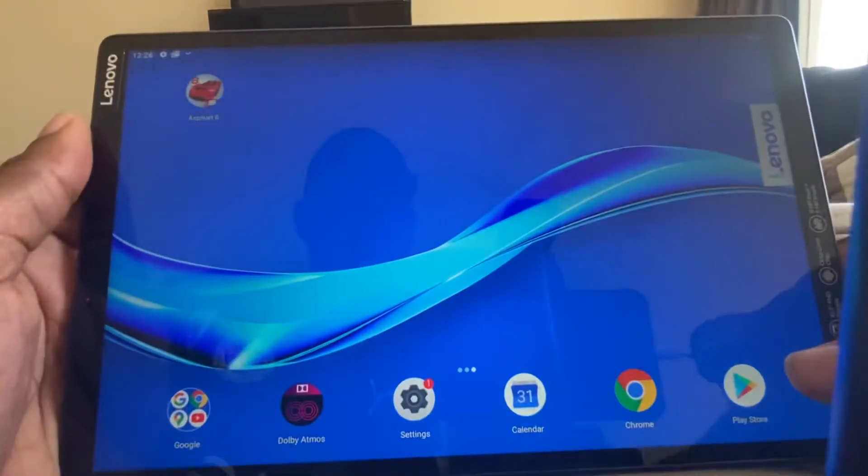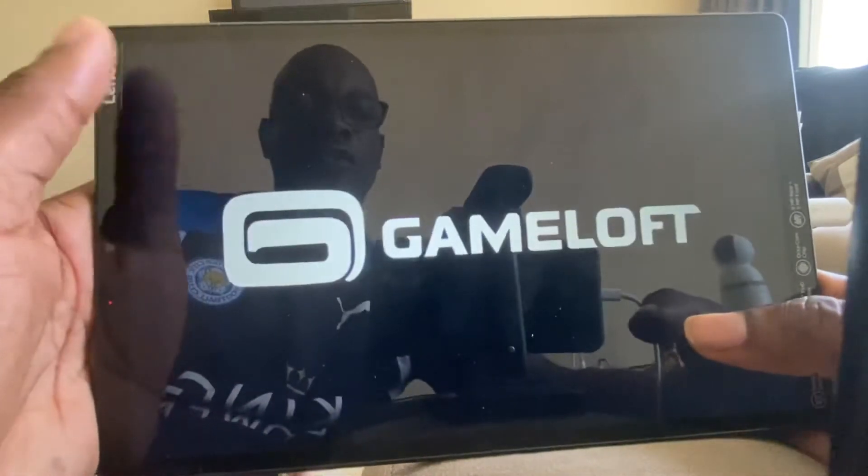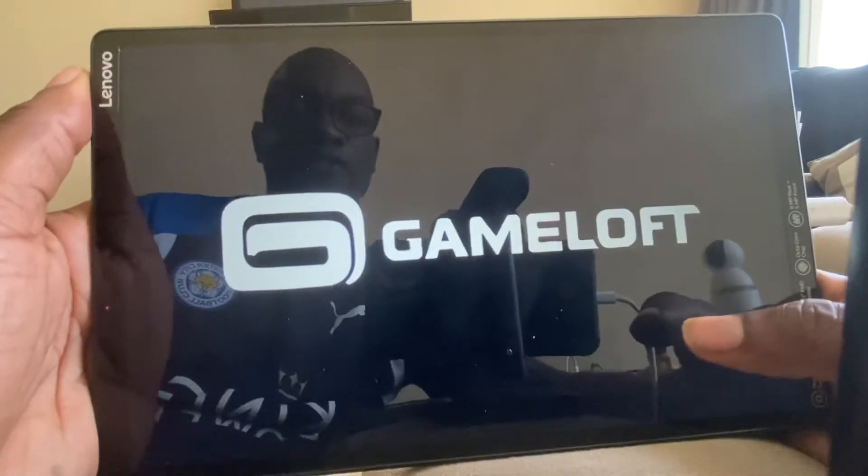Which one should I... Oh, it's crashed. That's not a good sign. Why is it crashed? Lenovo, why has Asphalt crashed on this tablet? That's not a good sign so far. What's happened? Gameloft, why has it crashed?